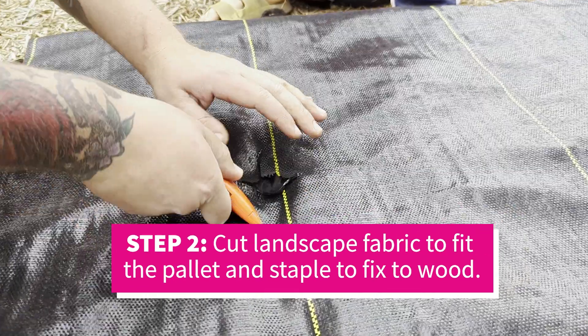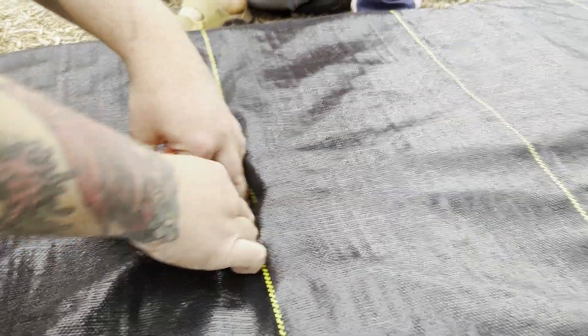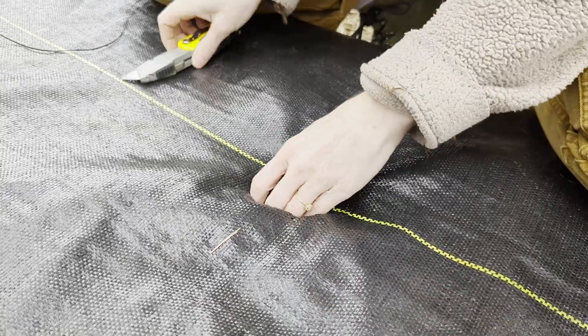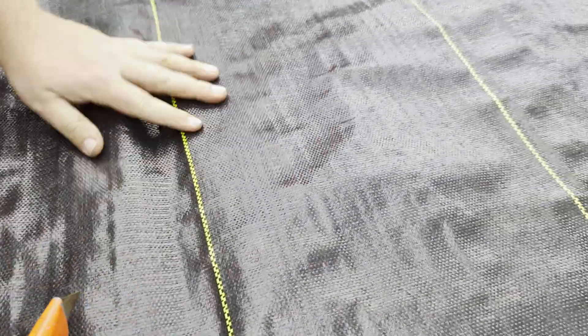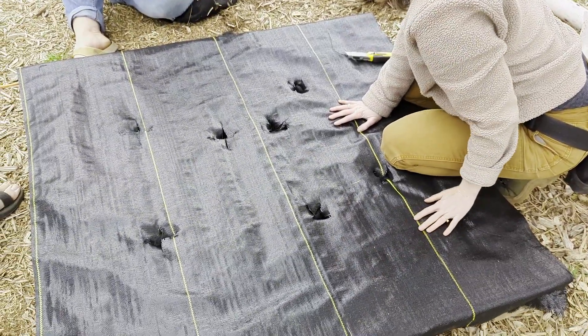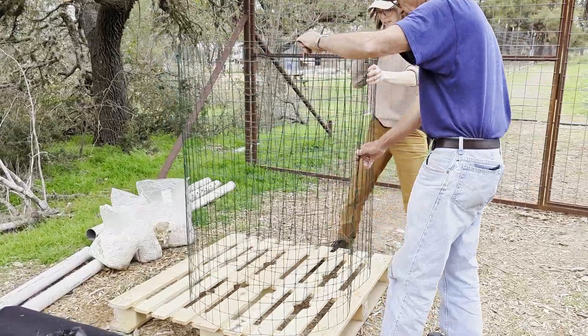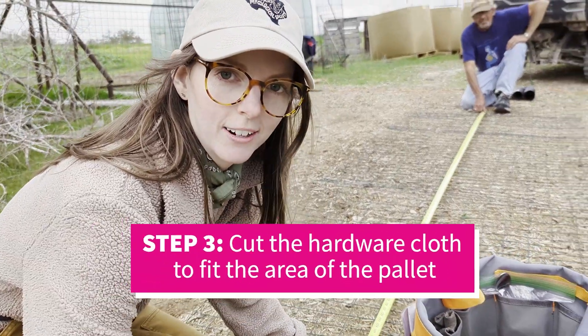Because this is going to be a very fungally active compost, we actually want to protect the wood pallet from being composted itself and falling out from the bottom of the cylinder. That's why we're putting some landscaping cloth over top the wood to protect it. The cylinder is actually made out of just basic hardware cloth, and we're going to put that on top of the pallet.